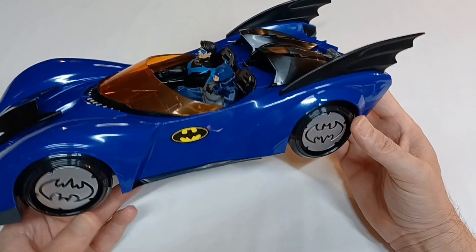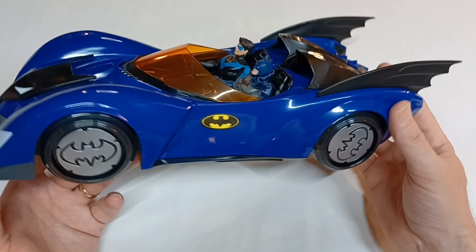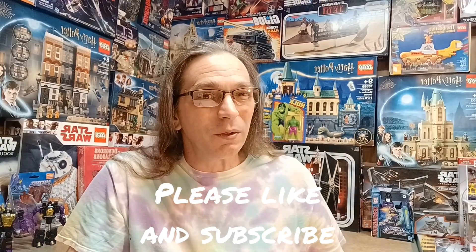So there we have it from McFarlane Toys — the DC Super Powers Batmobile. A rather large vehicle, but a nice addition to my Super Powers collection. Thanks for joining us today on Plastic Nostalgic, where all toys are nostalgic eventually. If you want to see more unboxings of soon-to-be nostalgic toys, be sure to like and subscribe, and leave a comment telling me who your favorite Super Powers action figure is. See y'all next time!